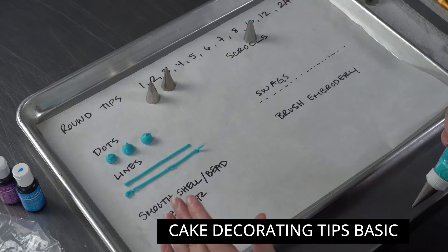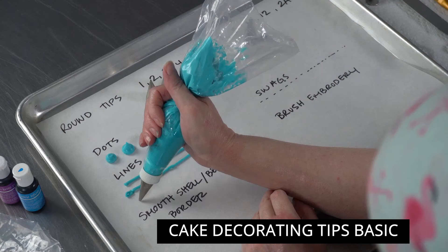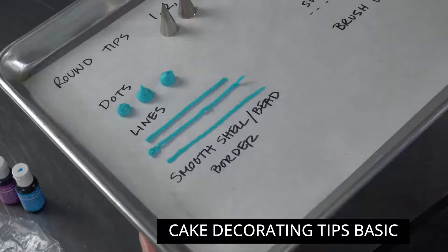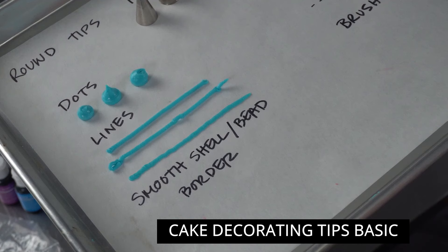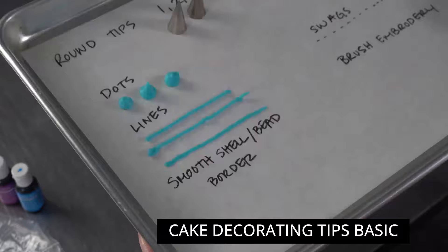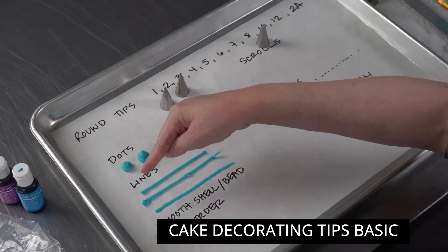A common beginner mistake is squeezing before you reach the surface, giving you an uncontrolled stream. If you're still squeezing as you pull away, you get little tails. With buttercream you might get pops or breaks in your line from air bubbles — don't sweat those, just fill them back in. And never drag the tip across the surface: it gives you an uneven, wiggly, flattened line that even experienced decorators can't fix.